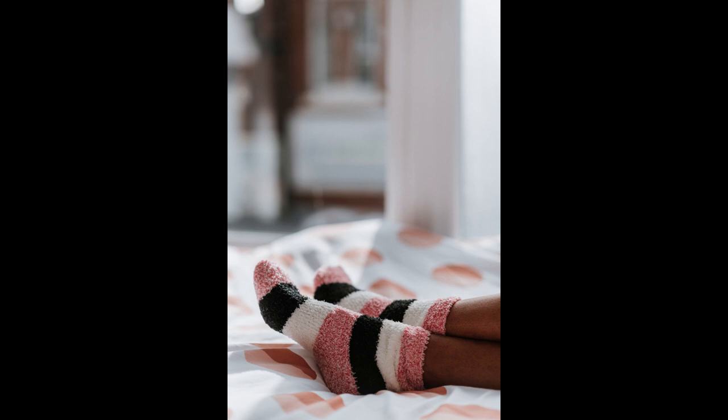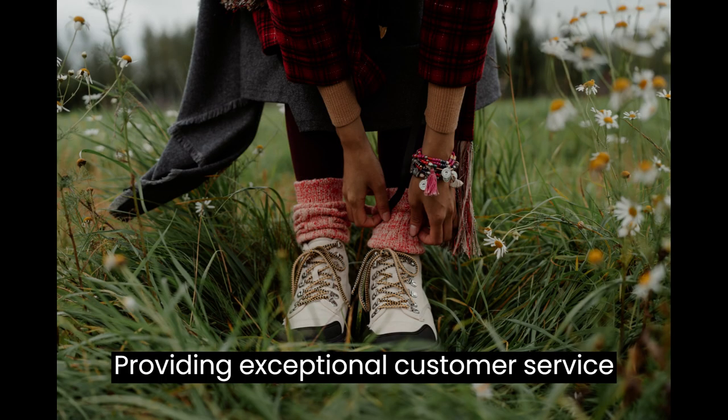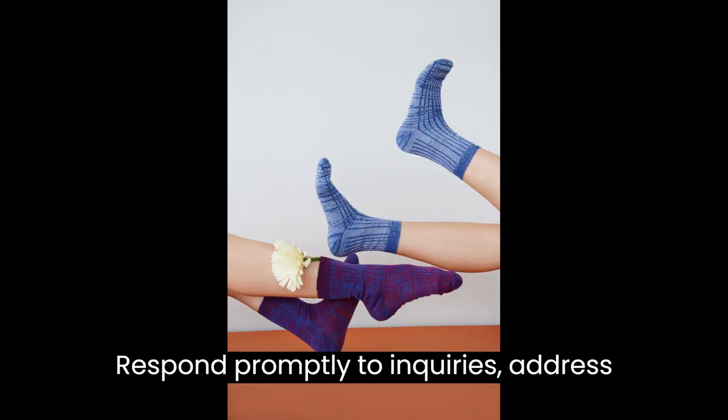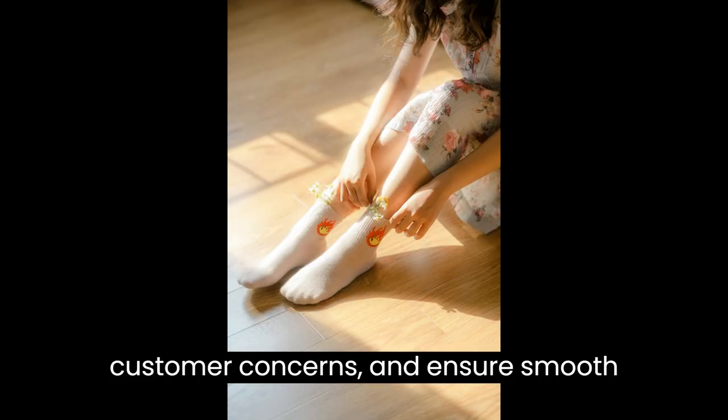Step 6: Customer Service and Feedback. Providing exceptional customer service will set you apart from the competition. Respond promptly to inquiries, address customer concerns, and ensure smooth order fulfillment.